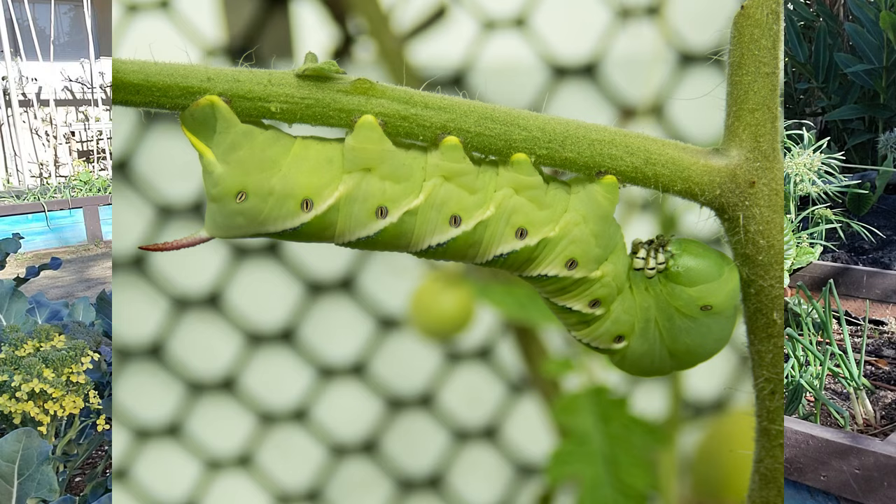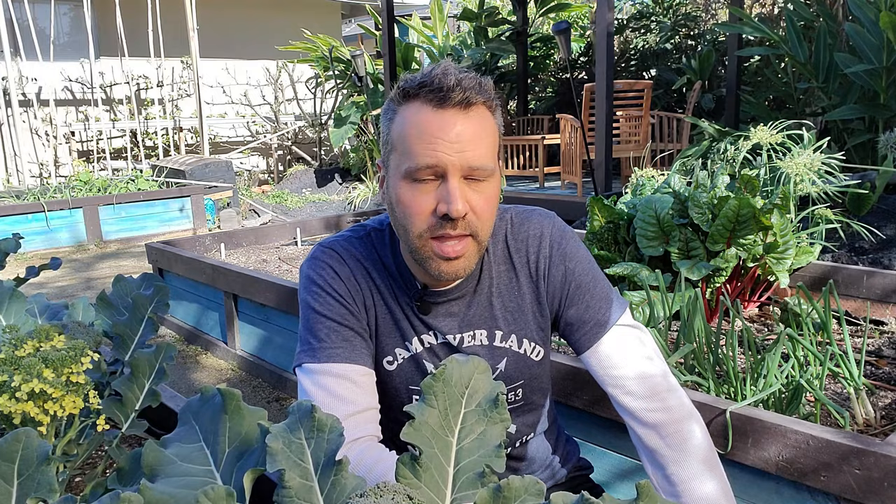Tomato worms in particular are masters of disguise — they're exactly the color of a tomato plant, so they're really hard to find. But here's a trick: get yourself a black light flashlight, go out at night, and flip it on. Tomato worms glow under ultraviolet light. The plants stay dull but you'll see those worms lit up and you can pick them all off. Another way to deal with worm-type pests is to enlist an army: parasitic wasps.